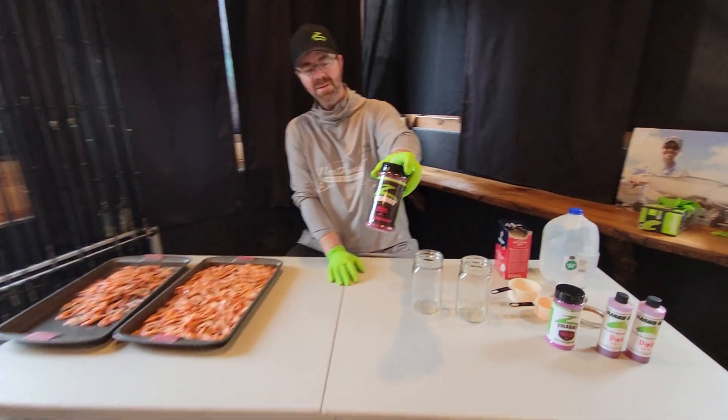Finish it off with your distilled water. Throw your lid on, make sure all the tentacles are inside — they like those whiskers on there. Lid on. Give it a shake to get all that cure and dye activated.